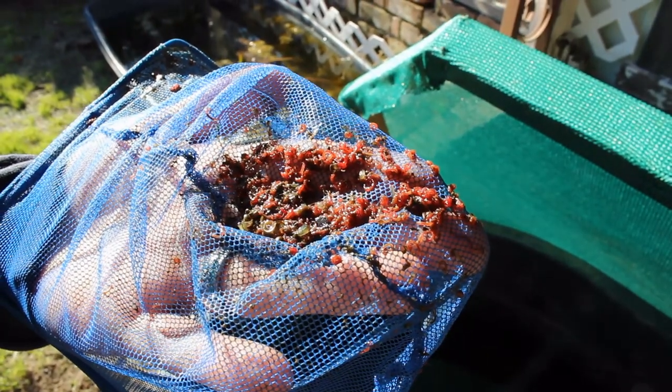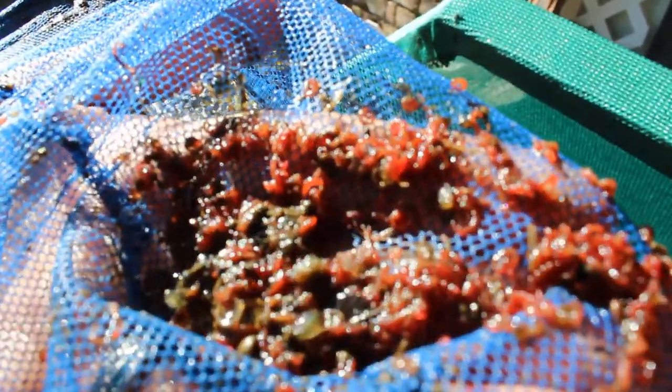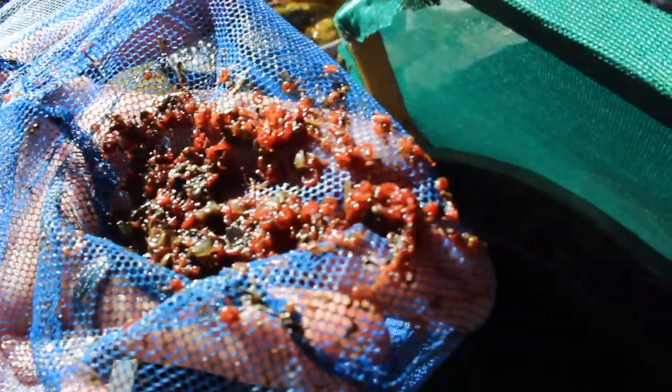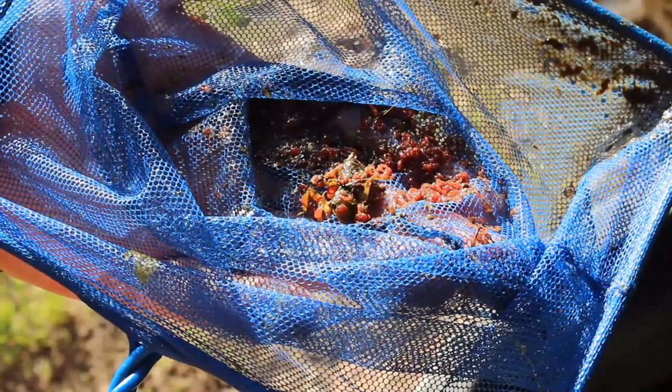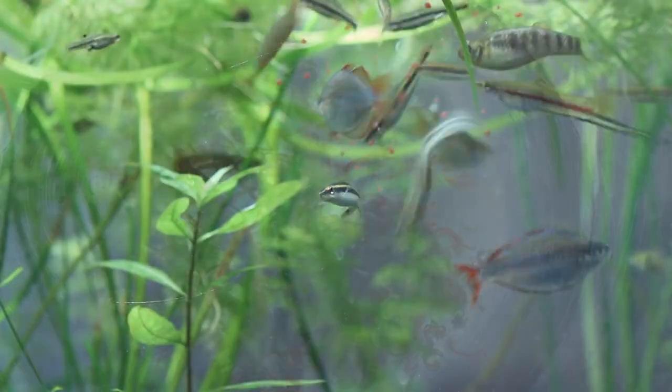When harvesting your bloodworms, one of the most important considerations is your net. You want to make sure the holes in your net are big enough to let debris through, but not the bloodworms. The bloodworms encase themselves in detritus at the bottom of the container. The way that we make sure we don't over-harvest is to just harvest a subset of the container every time we catch bloodworms. Here you can see a dragonfly larva made it into our culture — this is a big problem because it's probably eating a lot of our culture. It probably got in as just an egg when we originally sourced some leaf litter from another pond. With the accidental predator removed, it's time to clean up your culture and actually feed it to your fish.